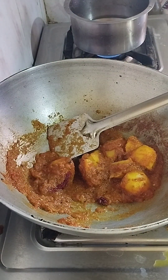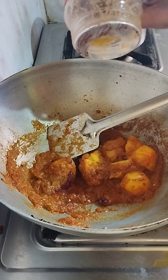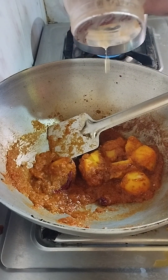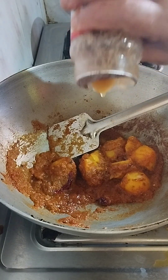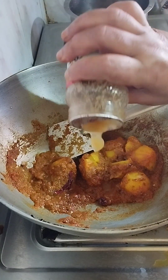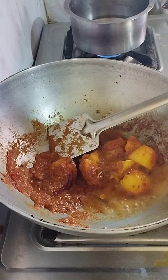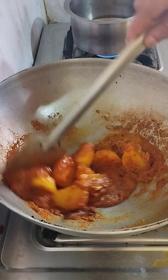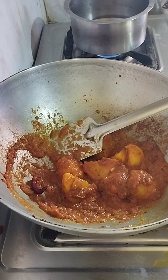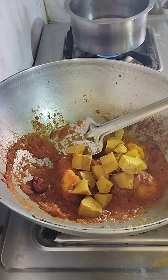I am giving meat to the mouth. I give it and the mouth will be fed. I will give the skin as well, but since I started going on fire, we will be able to make the meat a little bit more.